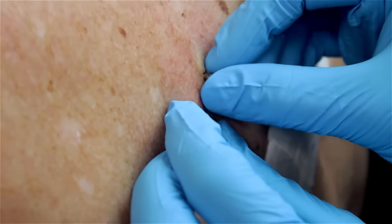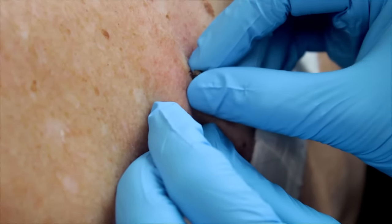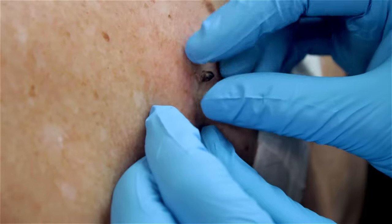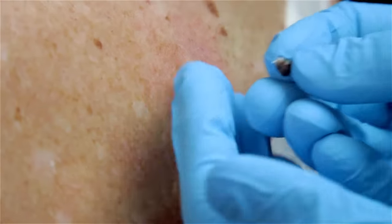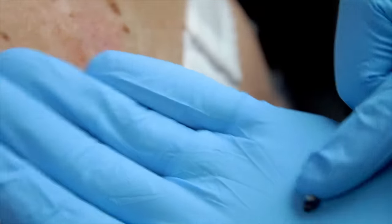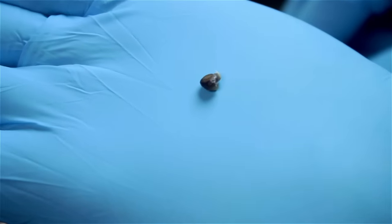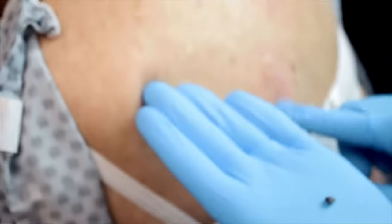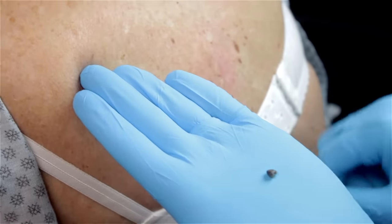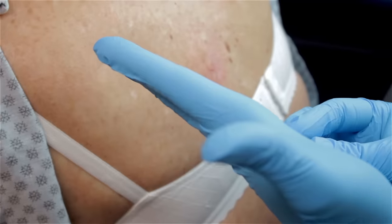I'm looking for some forceps, let's see. Do they have a root or anything on them? No, just a little dirt and sebaceous oil and what we call keratinous material, or the keratin — the material that makes the outer layer of the skin. It oxidizes and turns kind of blackish.